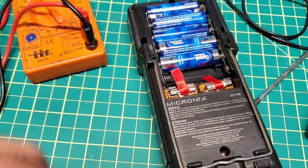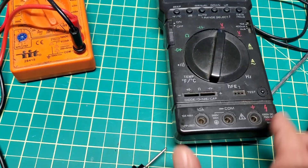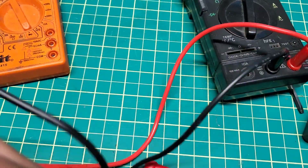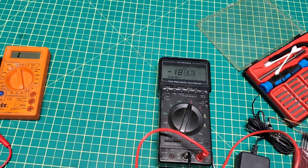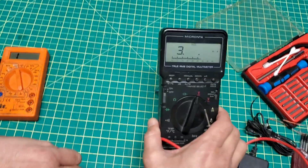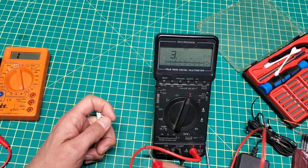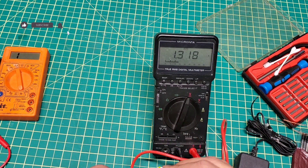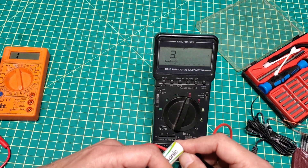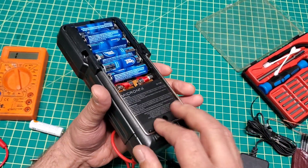Just to show you guys a simple way to fix this - let's try and see if it works. Hopefully this trick will solve the problem for now. And you can see now it's reading! There we go - that's how you fix it when the multimeter is on but not reading.